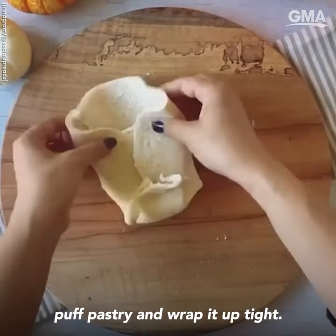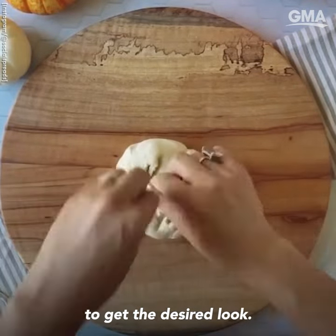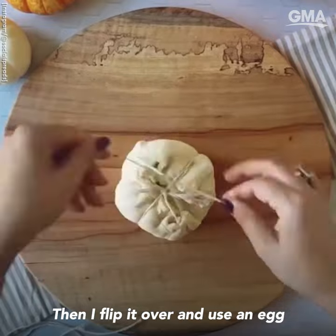I then cut off the excess puff pastry and wrap it up tight. I use several strands of baker's twine to get the desired look. Then I flip it over and use an egg white wash.